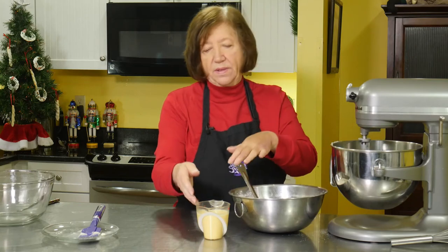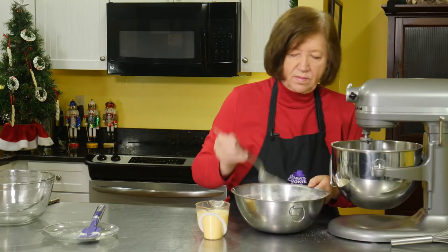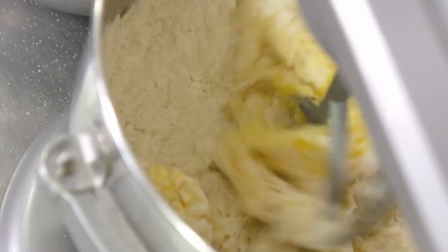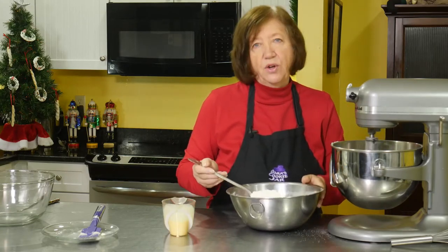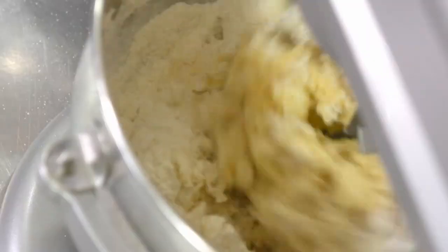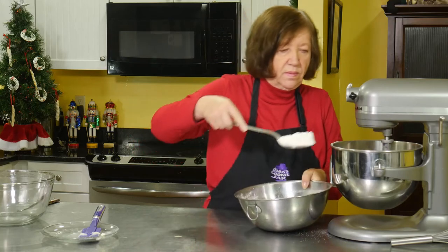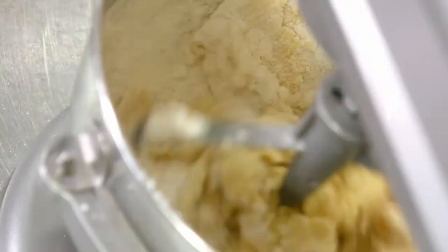Now I'll alternate the flour and the eggnog into the batter. This is another cookie that's good to make the batter the day before, because the colder the cookie dough, the easier it is to form the cookies. The rest of the eggnog goes in, and now the rest of the flour.